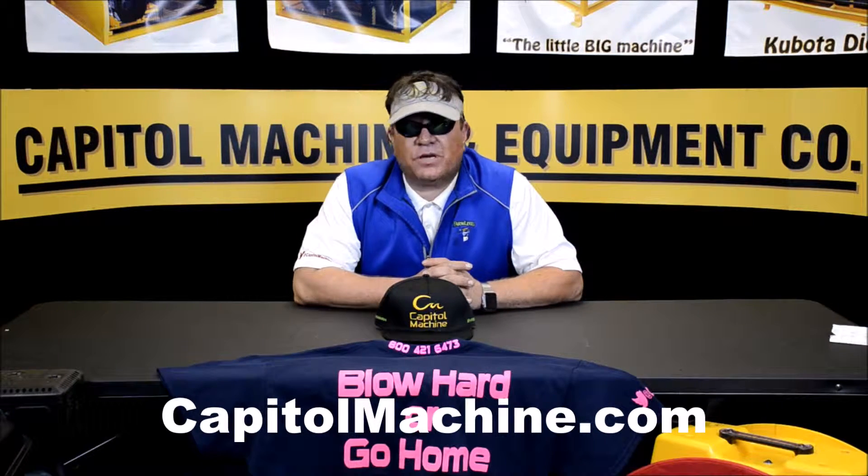Hey everybody, this is JJ, Machine Man Live, coming at you. We're live on location and all week we have plugged that we had two huge announcements. It's going to propagate, it's going to launch right here on location in Dallas, Texas, and that is our spray foam division.